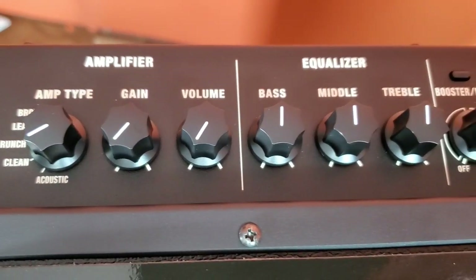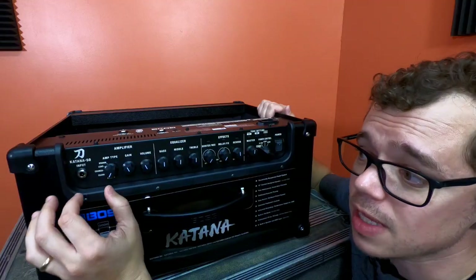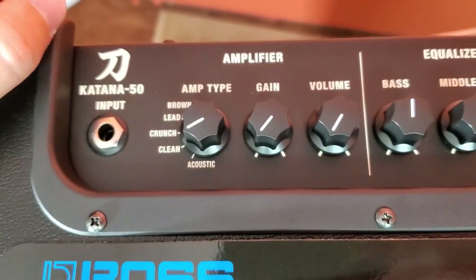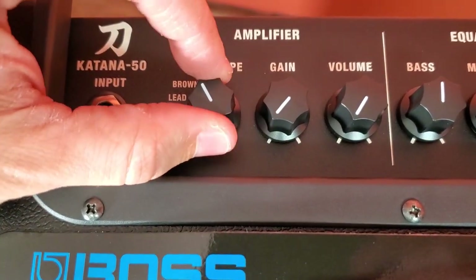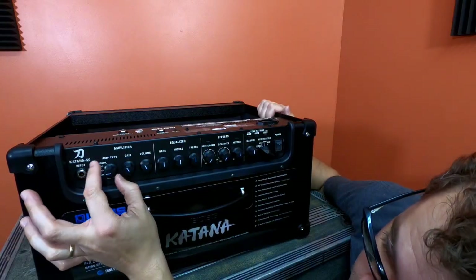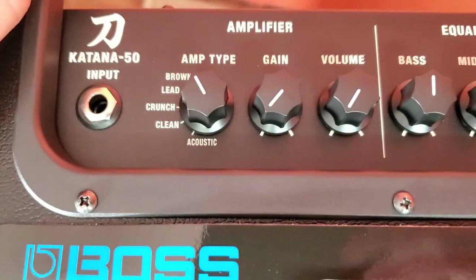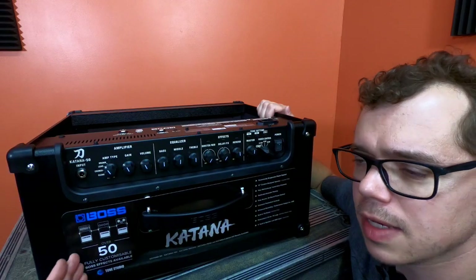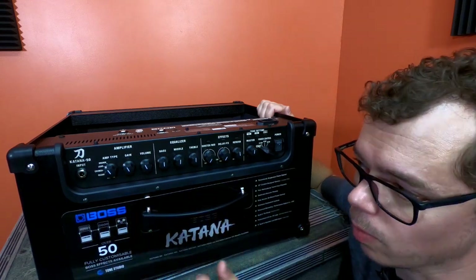Looking at the top of the amplifier, we can see all the various controls. There's an interesting dial to select different amp sounds. You have the ones you'd expect: Lead, Crunch, and Clean. But I find it interesting that they put Brown at the very top — usually Lead is above Brown in these kinds of amplifiers, but I guess they think Brown has the most gain.